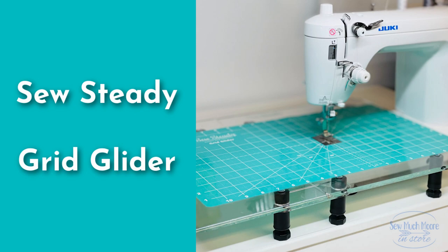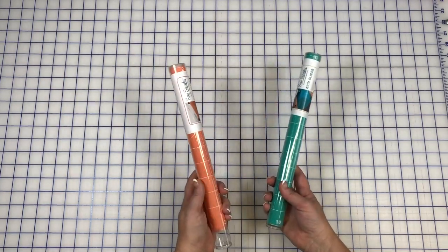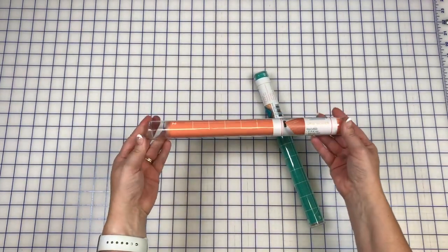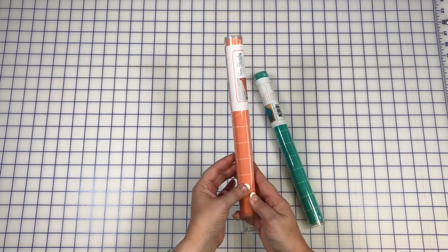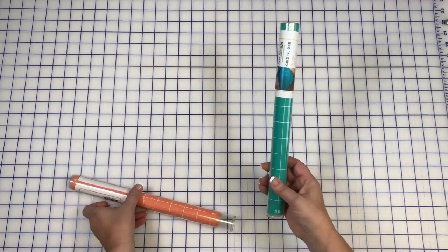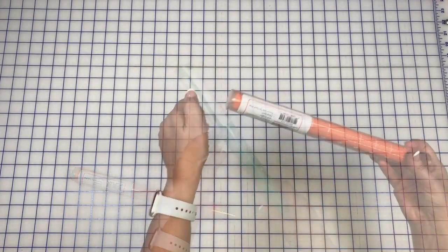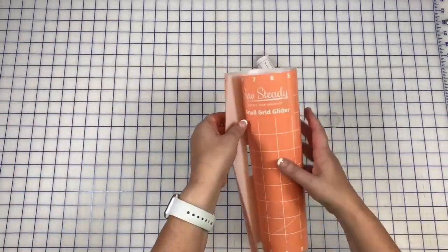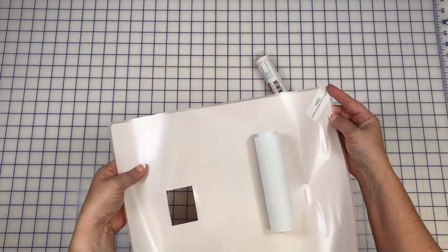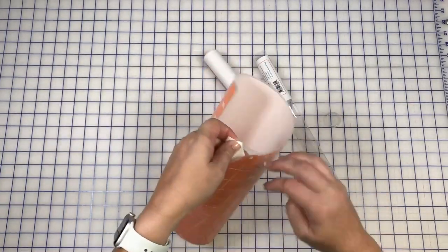The Sew Steady Grid Glider is a removable mat with micro suction technology that creates a slick sewing surface for your sewing machine. There are a couple sizes you can choose from: a small size which is 11 by 14, or a large size which is 12 by 20. The grid gliders come in these compact tubes with protective sheets, and it's recommended that you save those sheets for later because you can always wrap this back up into the tube.